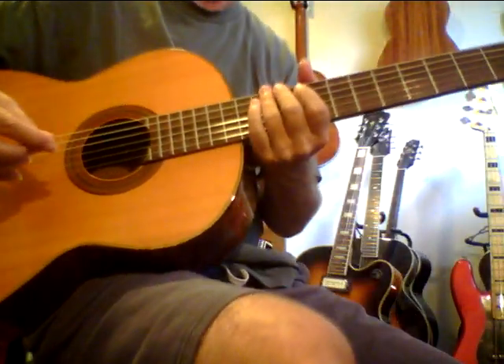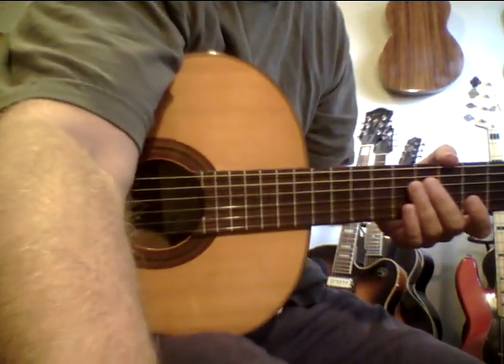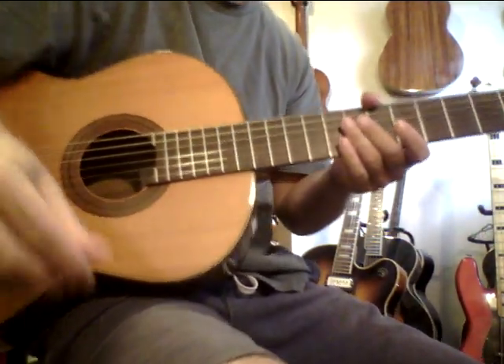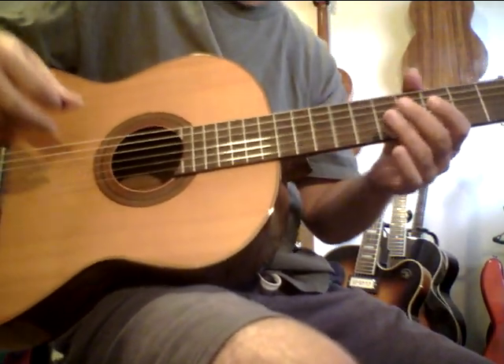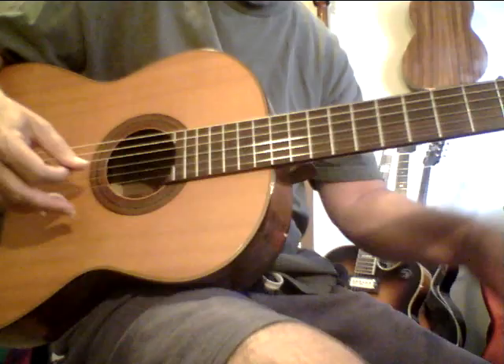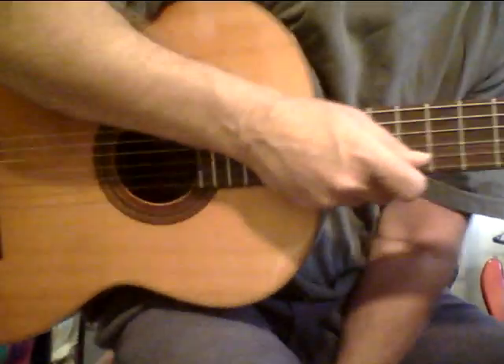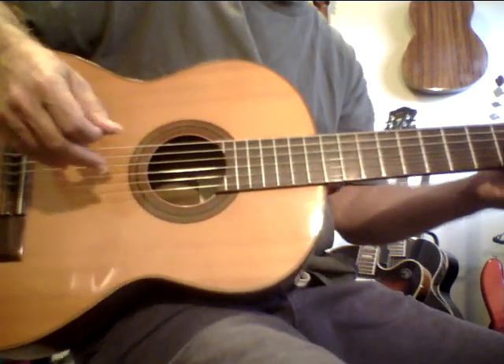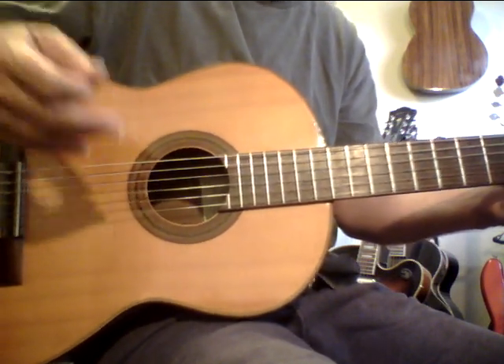I want to get back to this picking exercise. If you really work on picking, it's usually a weak area with most musicians, so I want to share another little exercise. Repetition is the mother of mastery, and the results can be huge. Another way to approach your right-hand picking is doing 12 notes and then doubling that up to 24 and increasing the volume of the second set.